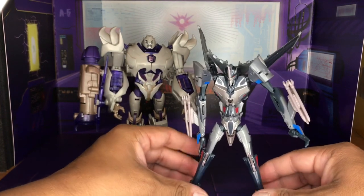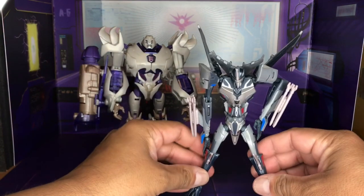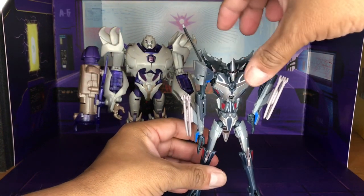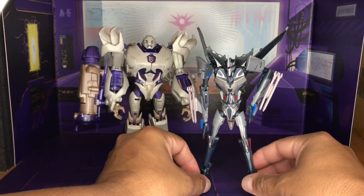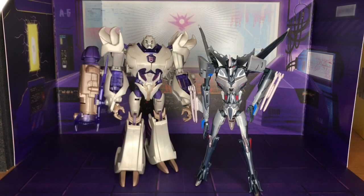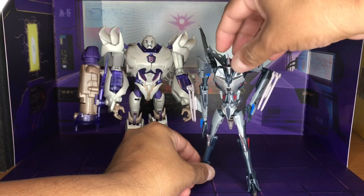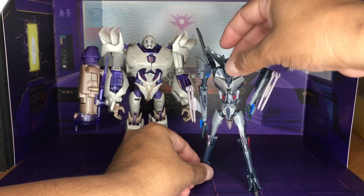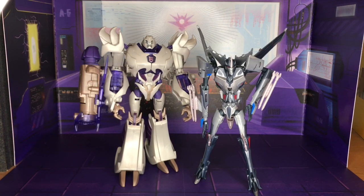He should have enough stability to give him a wide-legged stance, and as I showed you — his face, he's a smirker. There he is. He is a great looking figure, very reminiscent of the show. I still like him a lot — still messing around with this bent head horn here.